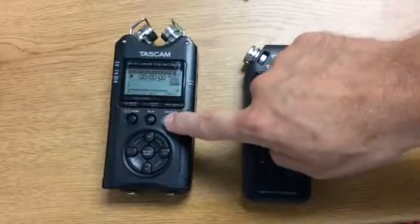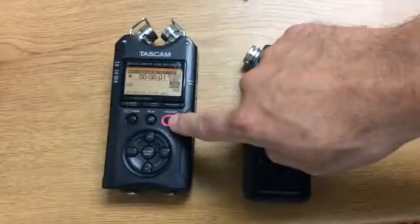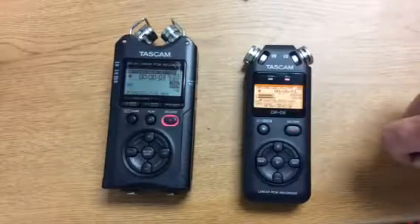To record, you're going to hit record twice. You see the red light is on — that means it's actually recording, and the timer is going.